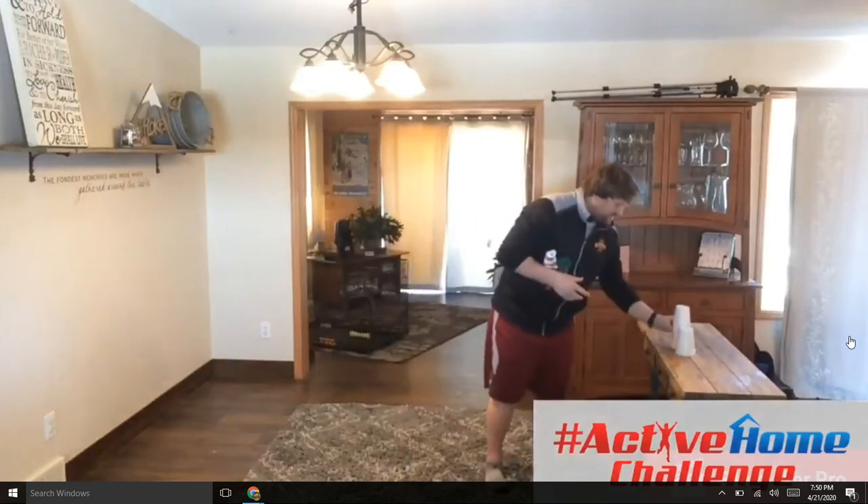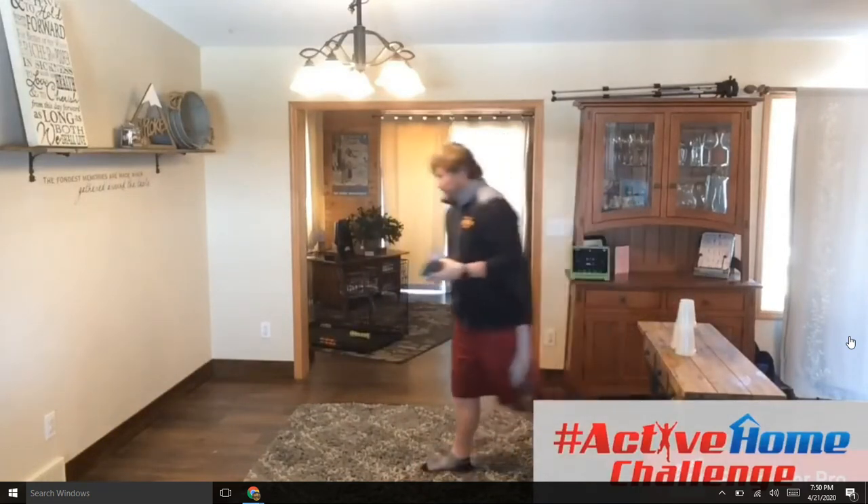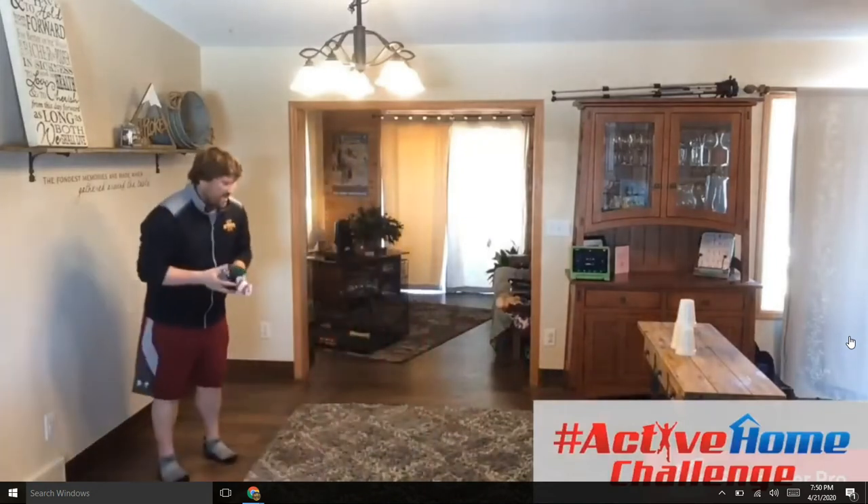So I'm going to set up a three-step pyramid: two cups on the bottom, one on top. I'm going to take two to three steps away — one, two, three.